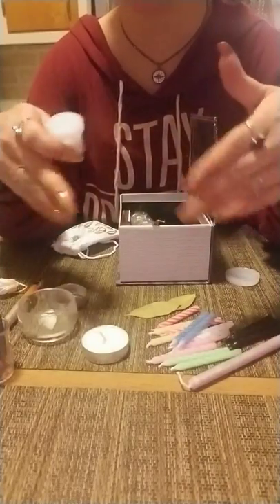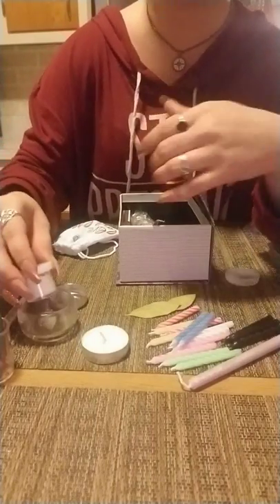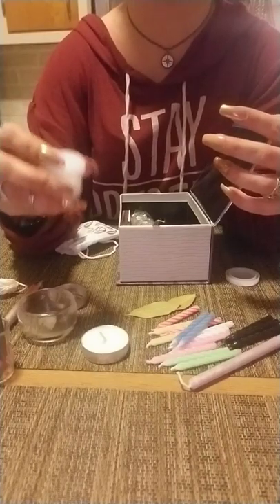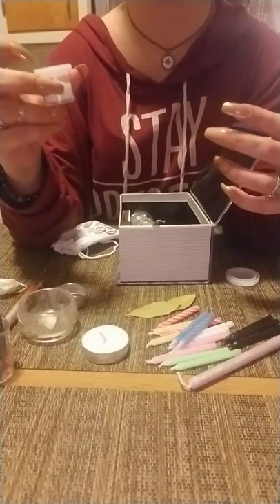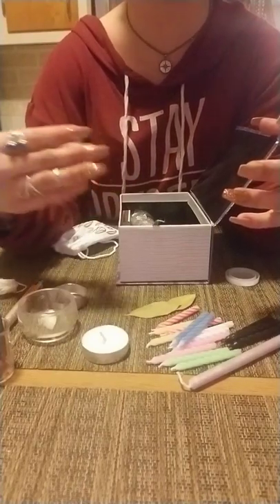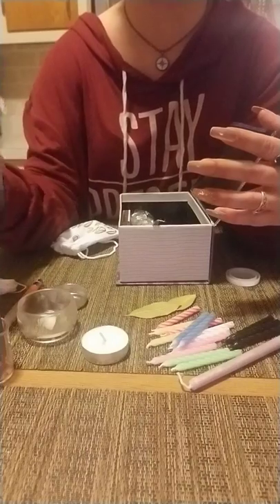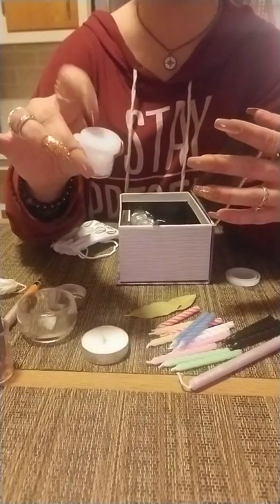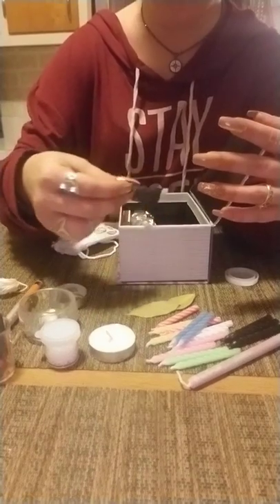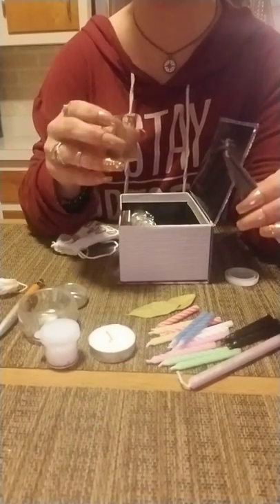I always like to carry sea salt. You never know — there might be a ghost and you need a ring of protection like in Supernatural. Sea salt is also a good representation of either the earth or water element; I've kind of intertwined the two and find it useful either way.